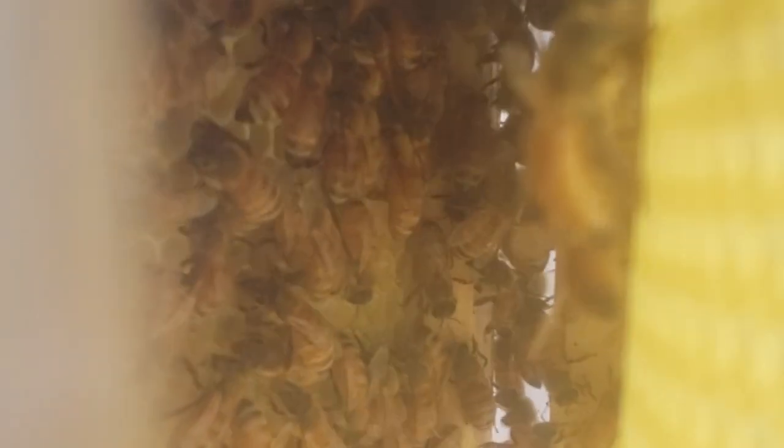Look at the top part of the screen and compare it to the foundation below. Here we see the queen cage. The queen is out of the cage — they've chewed through the marshmallow and the queen is no longer there, even though there are still a few bees hanging around.